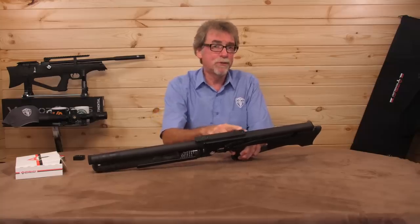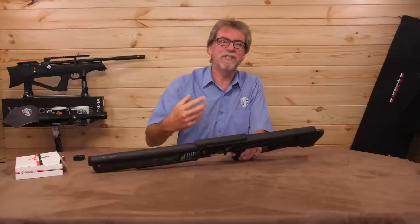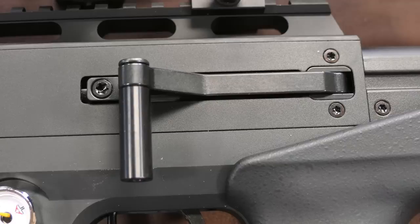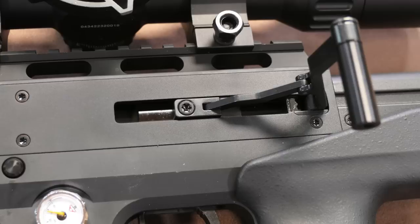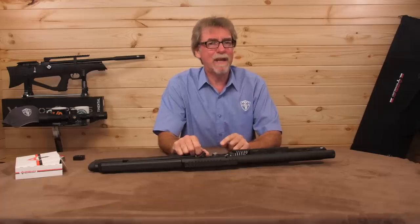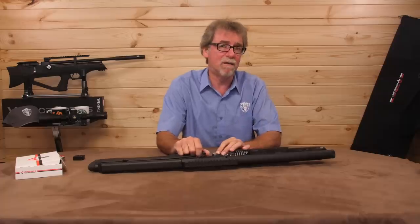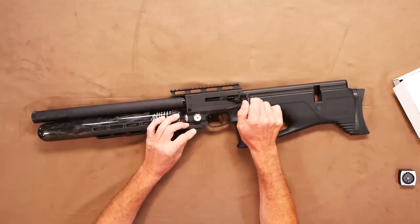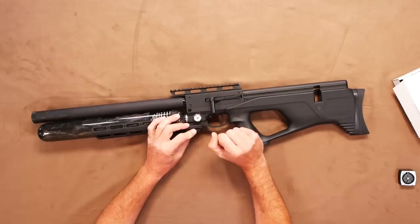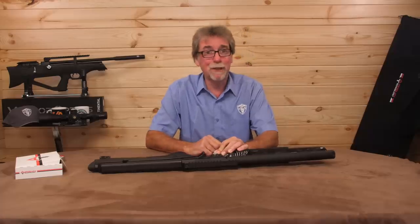Moving back we come to the Weaver rail for the scope of your choice, which always makes life easier if you're going to change scopes and night vision on your gun on a regular basis. Below this is the biathlon-style side lever cocking action, which is interchangeable from left to right to not only make this gun truly ambidextrous but also gives you more choices around your preferred cocking arm styles. It is superbly smooth in action, with smooth cam clicks not only on the return home but on the lock-open when you load your magazine — that really is super smooth.